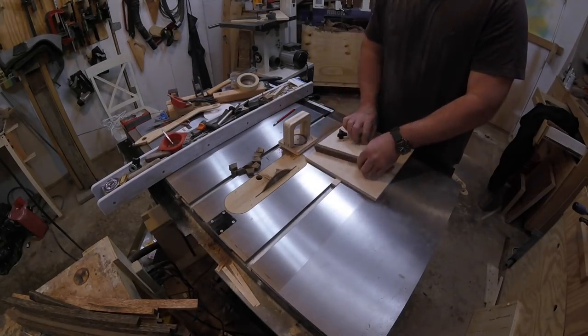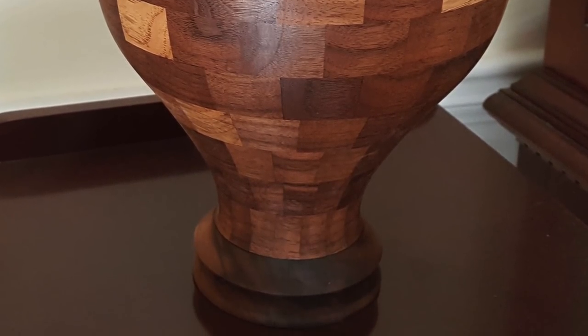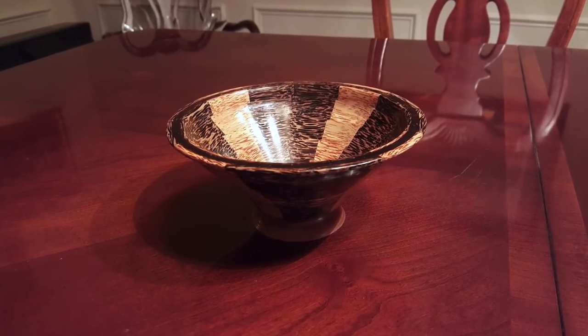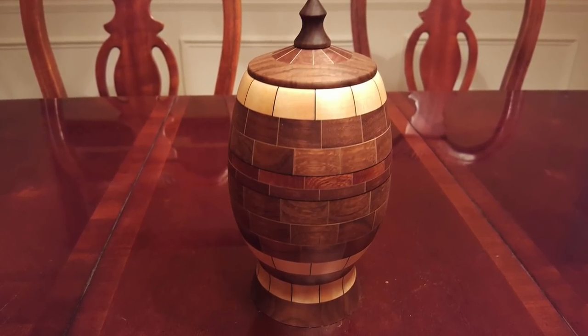Wedgie sleds are used to cut segments for segmented turning projects, made most famous in my humble opinion by Kyle Toth. If you want to spice up your turning projects, try segmented turning.